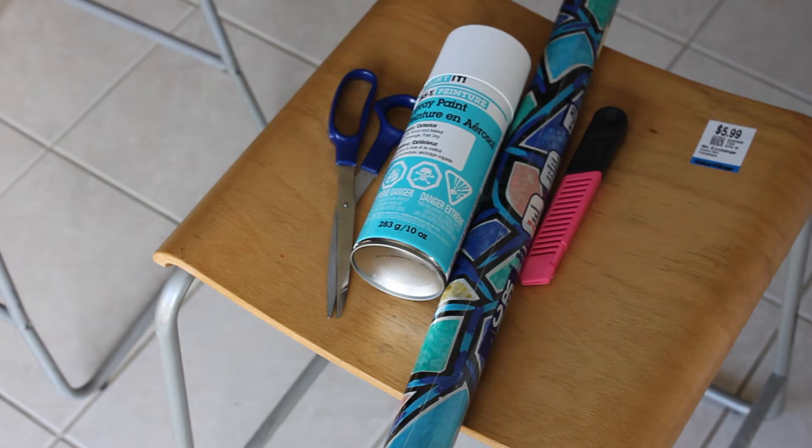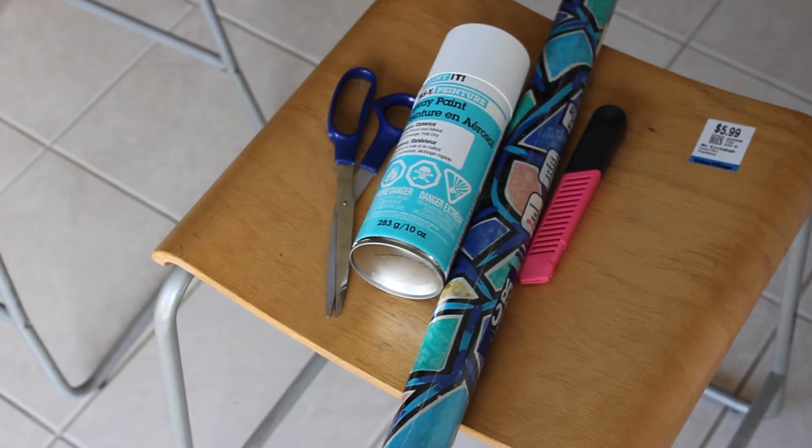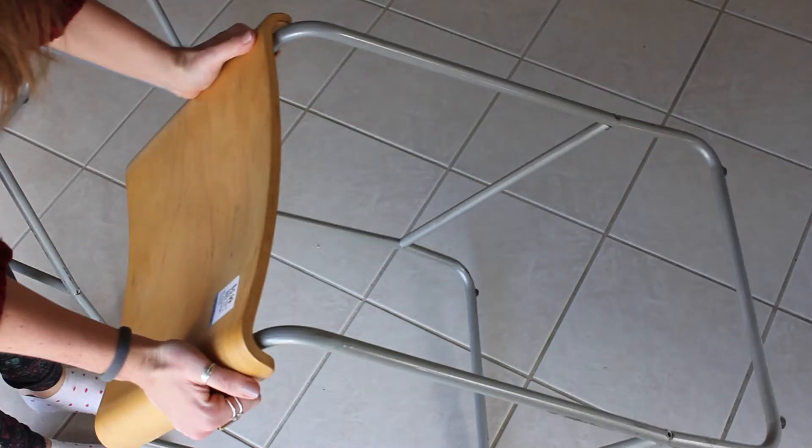I found a pair of stools at the thrift store for $6 each, and this vinyl wrap — it's basically the exact same thing as contact paper. I swear it came from the 90s. I loved the pattern on it, so I thought I would use it. In addition, you'll need some spray paint and an exacto knife.